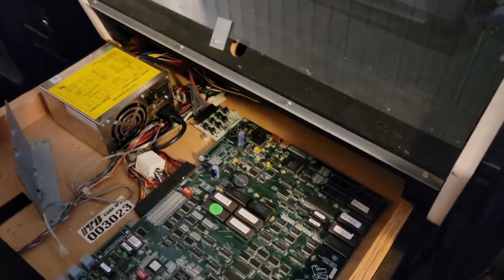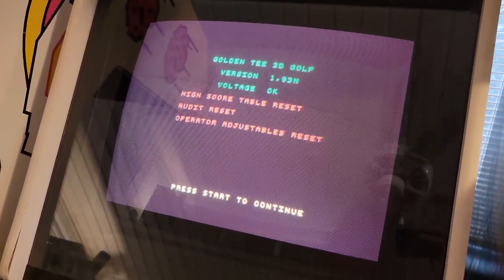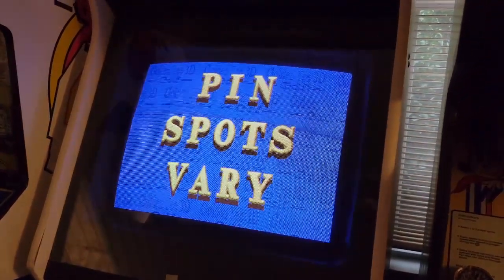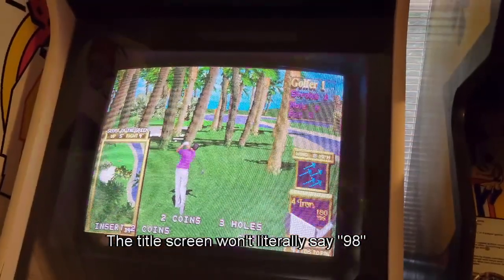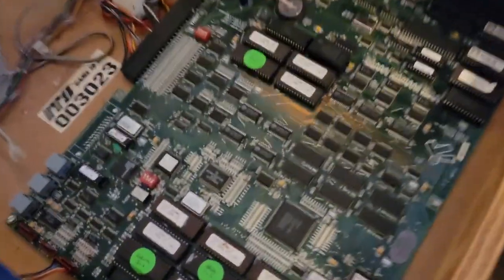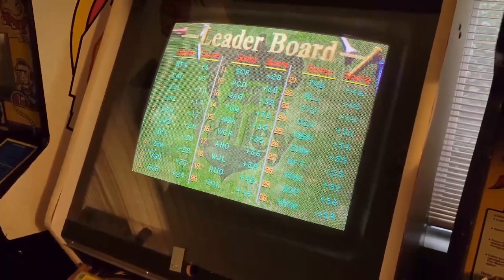Now, to show you I'm not crazy, let me just go ahead and turn this on real fast. It's got a dead battery, which is alright. Golden T-98. Apparently that solder job wasn't too bad.